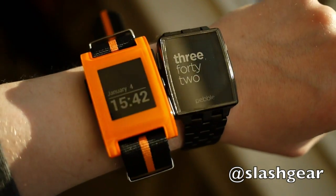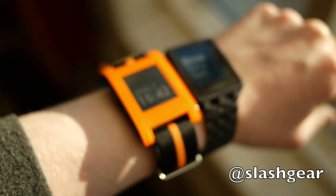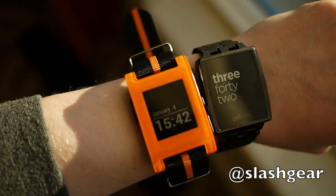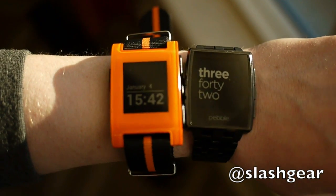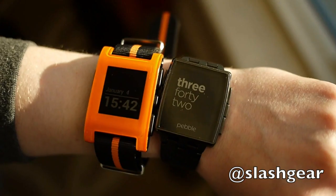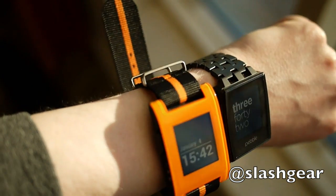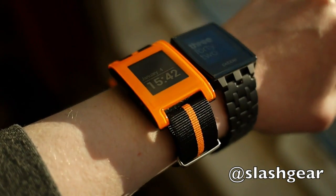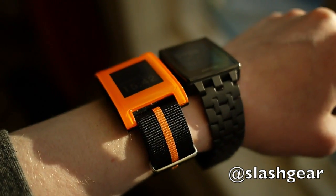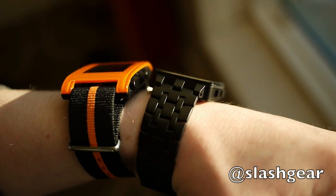Hi, this is Chris Davies of SlashGear and this is the new Pebble Steel. It's Pebble's second generation of hardware. It'll go on sale alongside the original Pebble smartwatch, which stays on sale at $149. The new Steel will be $249, and it's designed to appeal to an audience that might not have found the plastic and toughened original styling of the first-gen Pebble to their liking.